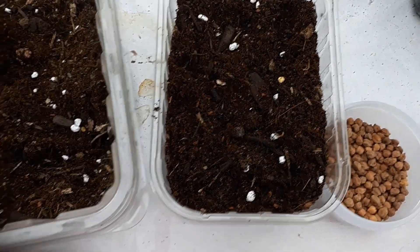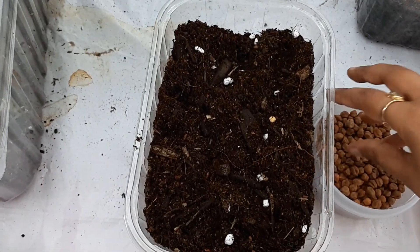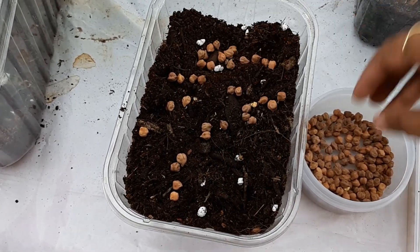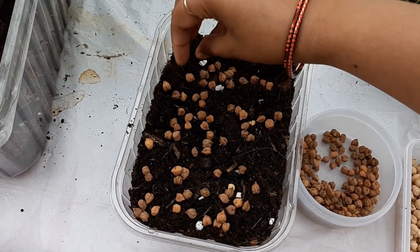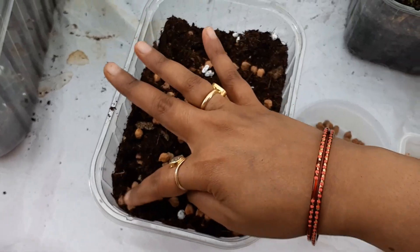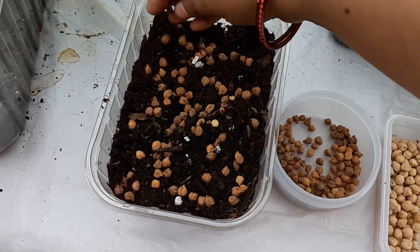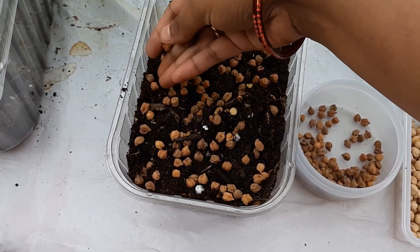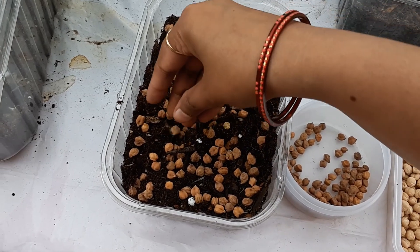Now after filling the container, we'll put some chickpeas on top. You can place them randomly or in rows if you have a bigger planter. Some people like to soak them before putting them in the soil — you can try that method too, but both methods work equally well. The good thing about chickpeas is that they sprout very quickly; within three to four days you can see the tiny green shoots coming up.